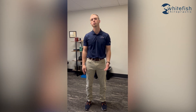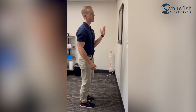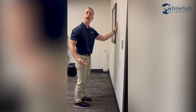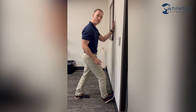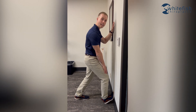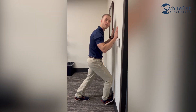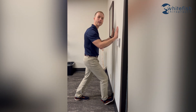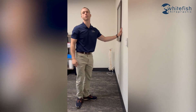The next exercise for tarsal tunnel syndrome is another stretch for the back of the calf, but this will be specifically for the deeper muscle called the soleus. To get set up, find a wall. For this one, instead of having your leg back, you'll have your affected foot forward and try to get the forefoot up against the wall. From here, get a slight bend in the knee and push the knee forward towards the wall, hold for a second or two, then come back. You'll feel a good stretch in the back of the calf. Shoot for 10 reps three times per day.